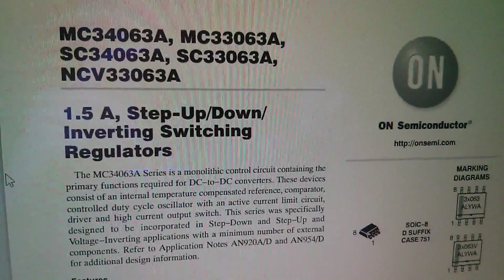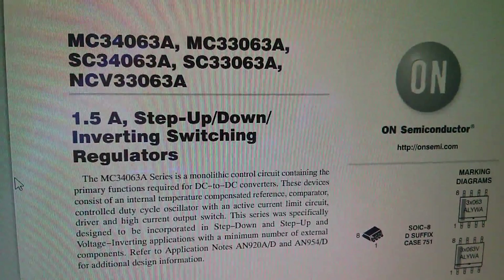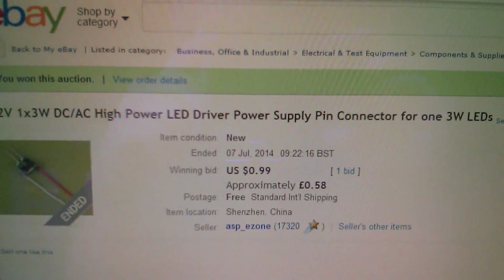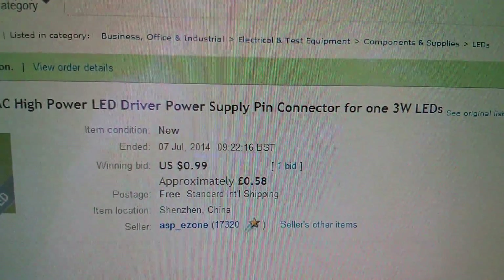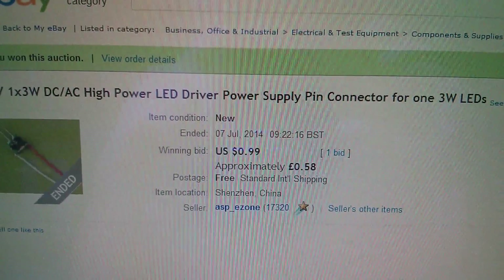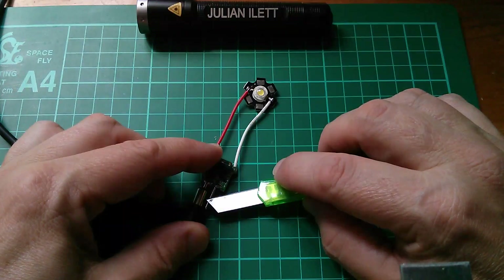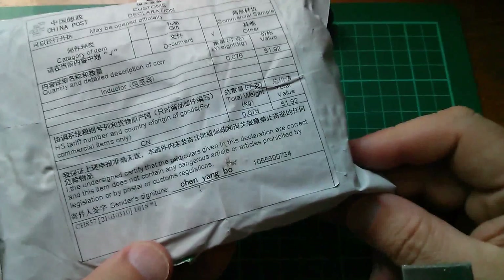The datasheet from ON Semiconductors says it's a 1.5-amp step-up, step-down, or inverting switching regulator. That doesn't really help me identify it much, so I've had to identify this one from the eBay auction number — I think it's a high-power LED driver for 1–3 watt LEDs. I got this for 58 pence with free postage — 99 cents — so it certainly fits the cheap category. I've taped on a 3-watt LED; polarity doesn't matter since it's designed for AC. And there's the 3-watt LED driven from 12 volts. Good.